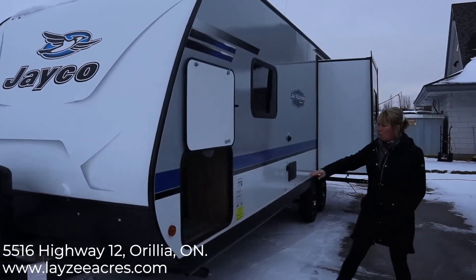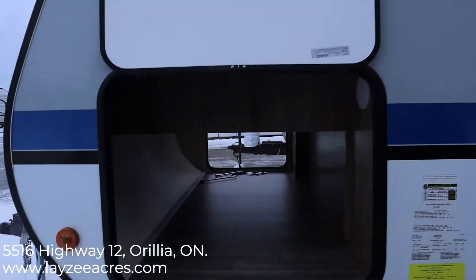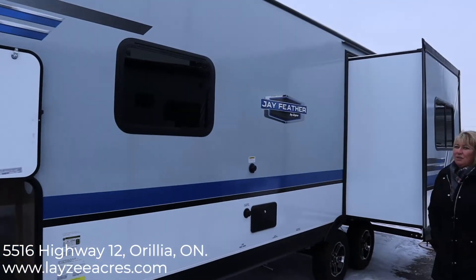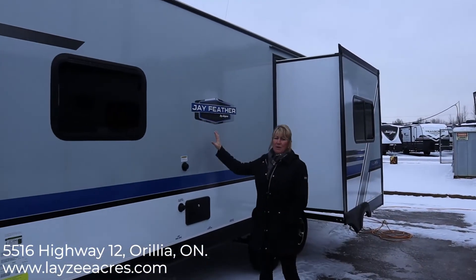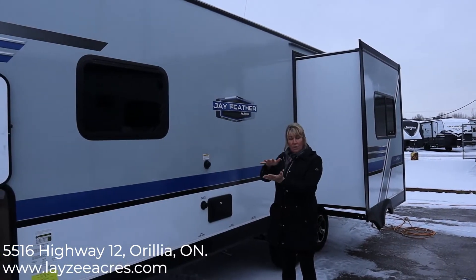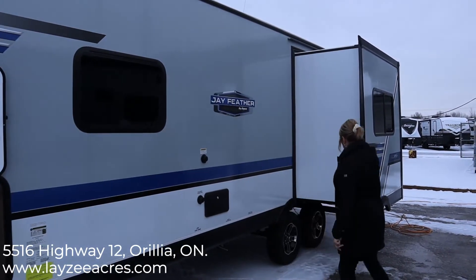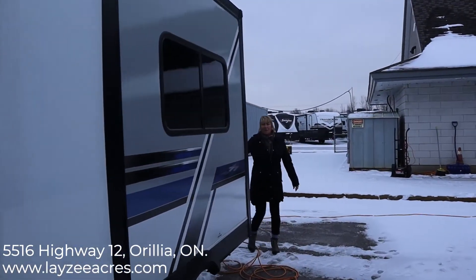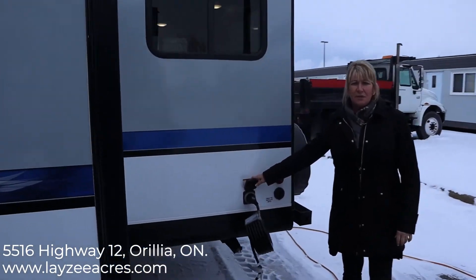Coming around to the other side, the pass-through storage has a nice exterior opening so you can fit large items in there and it goes right through. We have 80% UV protected windows. This is a fiberglass vacuum bonded wall — vacuum bonded means they put 144 tons of pressure and hold it for 16 to 20 minutes to prevent delamination. This unit has one slide out and it comes with the full 110 cord and 30 amp service.